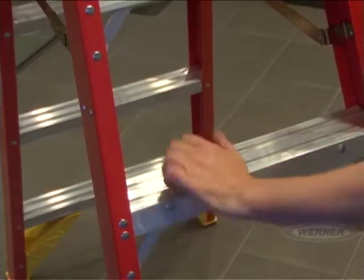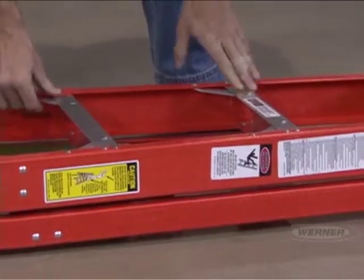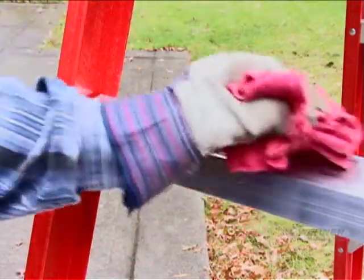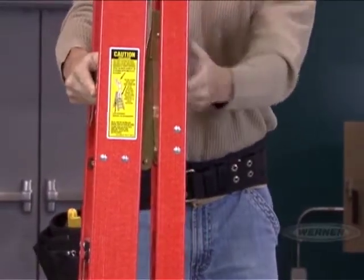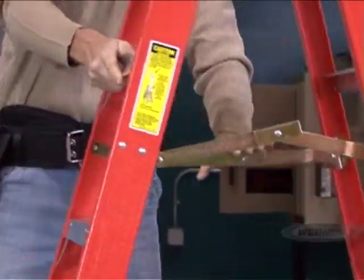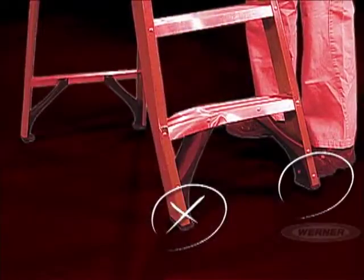Look at the steps of your ladder to make sure that they are not bent or damaged and that the connections are tight. Also, clean any debris or other substances from the steps. Finally, check to see if your ladder can open and close smoothly, making sure the spreaders lock securely and all four feet sit firmly on the ground.